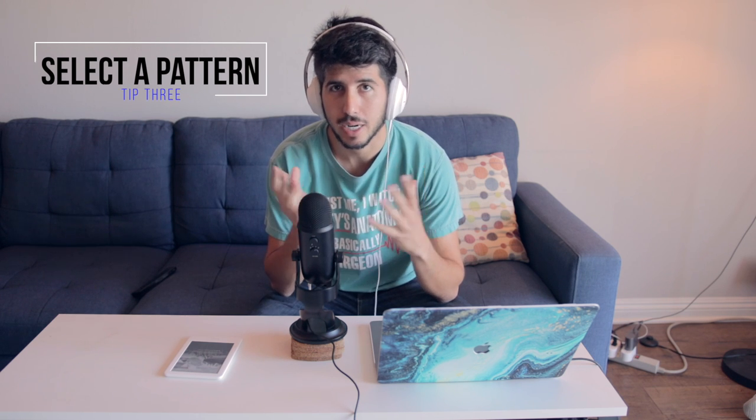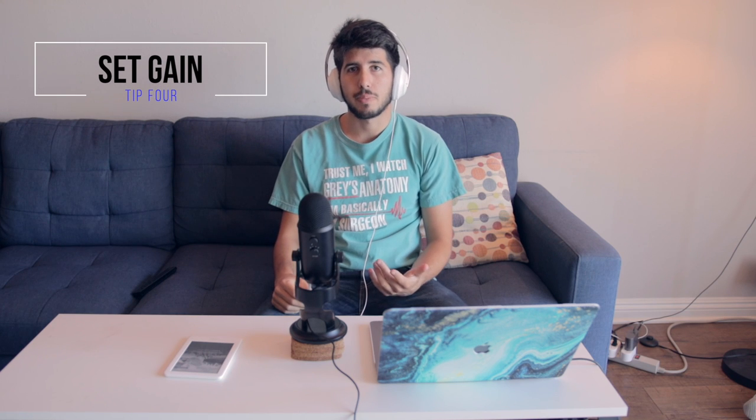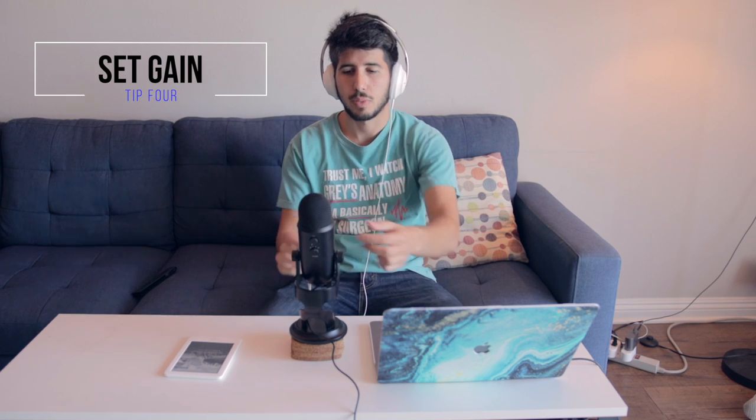The other tip is to put it into the cardioid pattern if you're just recording yourself — like a stream, a podcast, or voiceover — and also make sure the gain is not too high. I have the gain set to the lowest possible setting right now. The gain is the sensitivity of the microphone, but make sure it's high enough so that it picks you up. If I'm all the way back here I actually do want the gain to be a little bit higher. Now that I've upped the gain I can hear myself clearer at this distance, except now you're probably hearing some of the cars on the road outside.